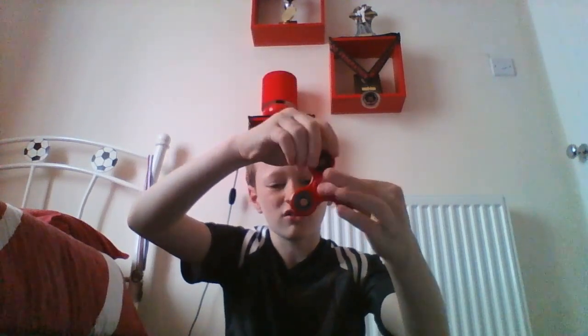I'm going to spin it and try and pinch one of the ends like that when it's spinning. But it's so fast. Oh, I got it on the side!